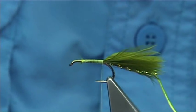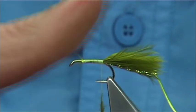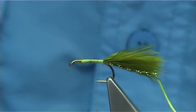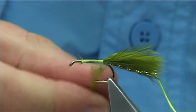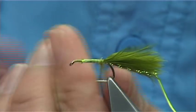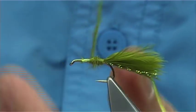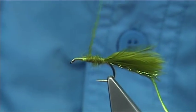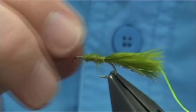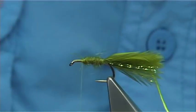The body is some olive seal's fur with just a tiny bit of olive glass blended through it. Don't need a lot. Slide it up — I don't put it on too tight, it's quite reasonably loose, and as you go, tighten up. Just make sure it stays on the thread, because as you wind it will want to unravel.